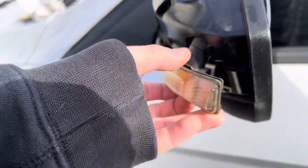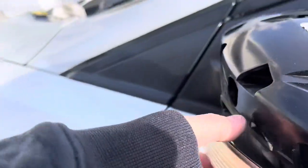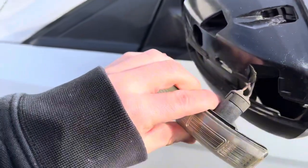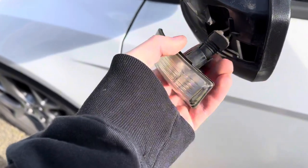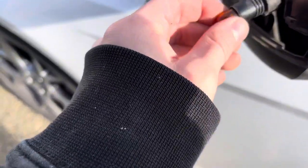Grab the blinker out. Pull the inside part out first instead of the outside, or you're going to break the clips like I did on both of them. Pinch the rubber, pull it out, and then pull the LED out as well.